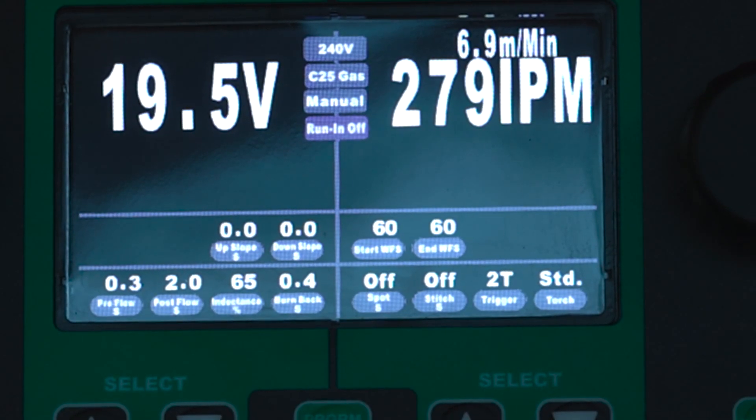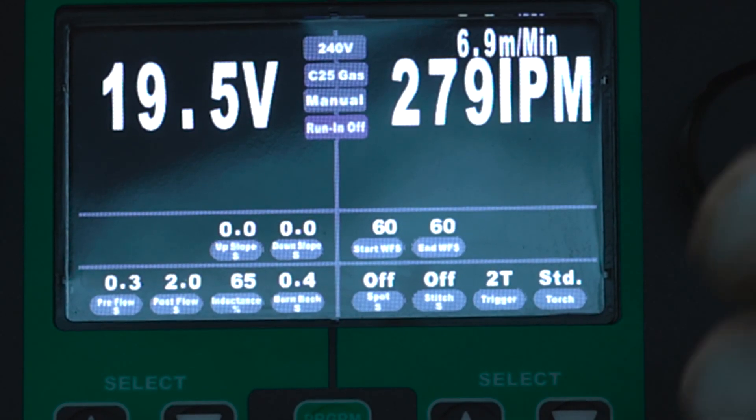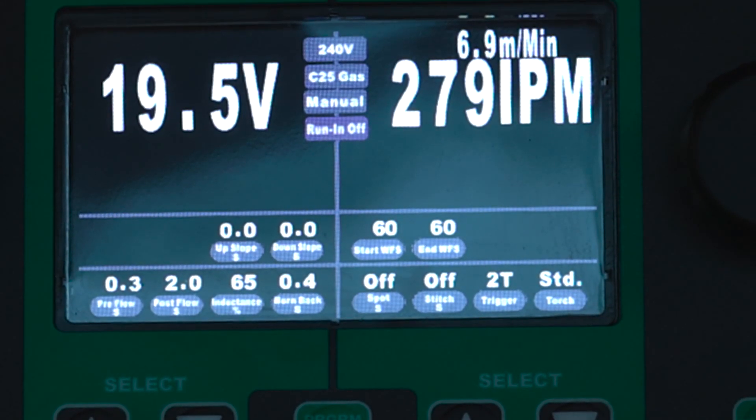Really nice feature on this machine. Not a lot of multi-process machines have it, not even counting regular standard MIG machines — a lot of machines don't allow you to have an adjustable inductance. So really nice feature on this. We also have it on our other MIGs. If you want a full video on inductance, we have one on our YouTube channel already — we'll drop that link into the description so you guys can check that full video out as well.